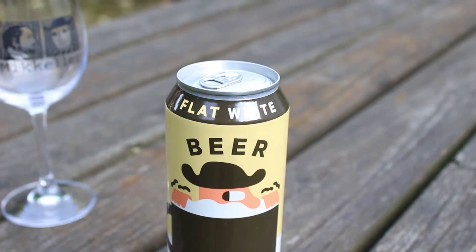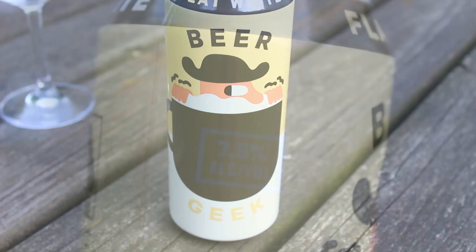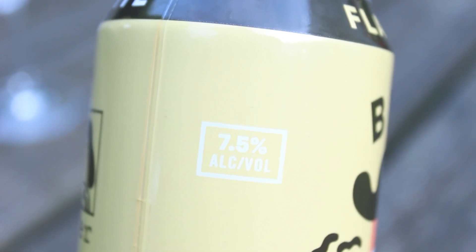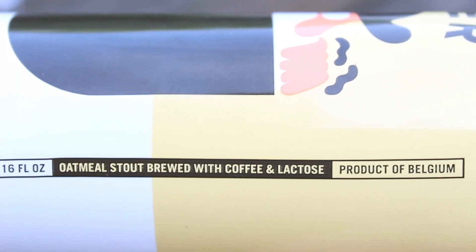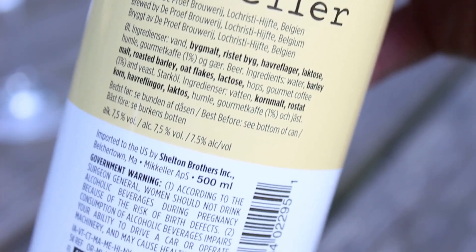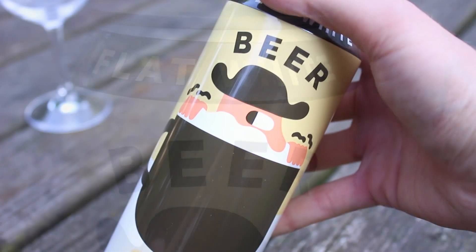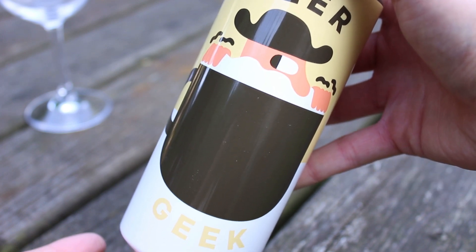It's the Beer Geek Flat White by McKellar. I don't think it's been available in Denmark really, or maybe it's been available but I've always missed it. They did it in a bottle with a French press on the label, whereas they did new labels for this can, which I think is inspired by the version brewed at McKellar San Diego. This is the European version brewed at De Proef in Belgium, in a nice 500 milliliter can at 7.5% alcohol.